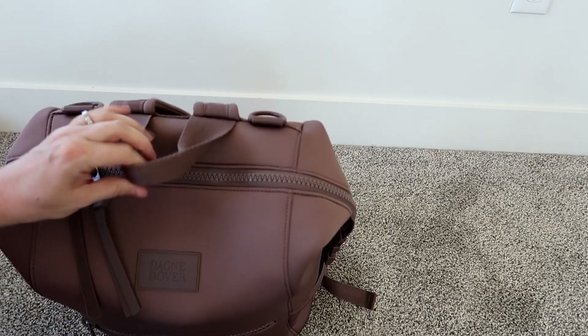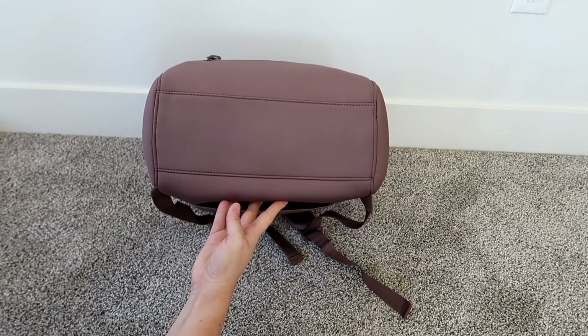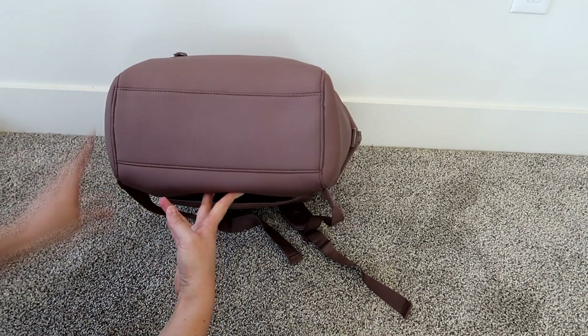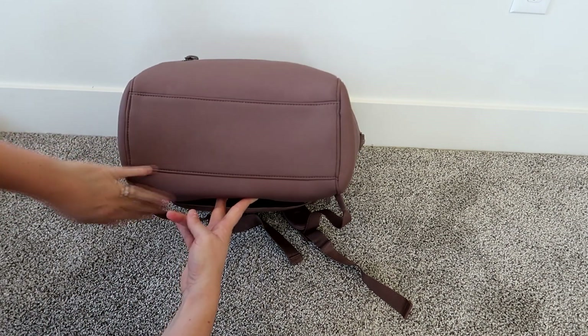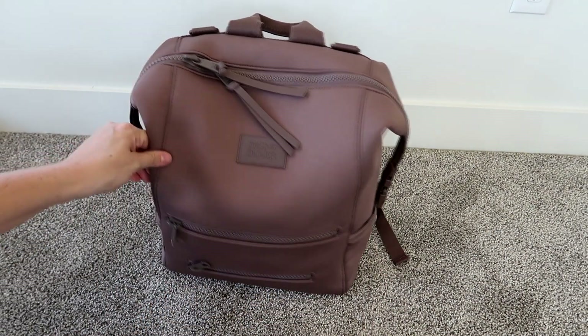The grab handle is really nice and sturdy — made of a nice seat belt material and curved at the bottom so it's easy to grab. The bottom of the bag is just neoprene material with no feet, rubber, or protection, so I'd be a little more careful setting it down on the ground. However, it is really easy to wipe clean — I've found all my Dagny Dover bags clean very easily.